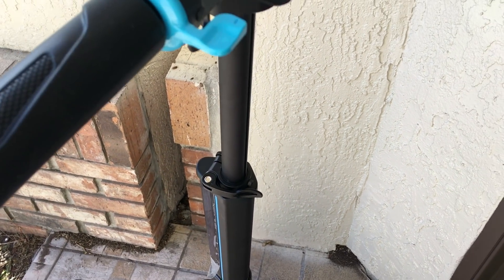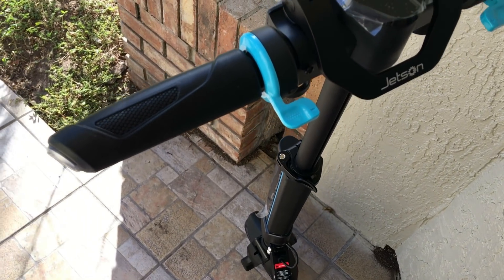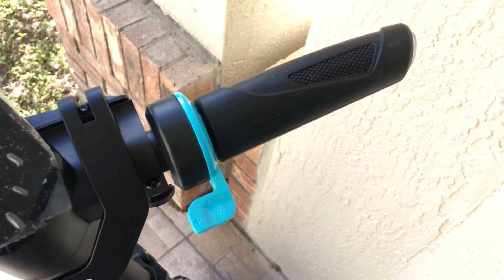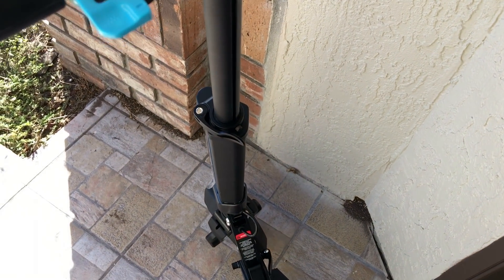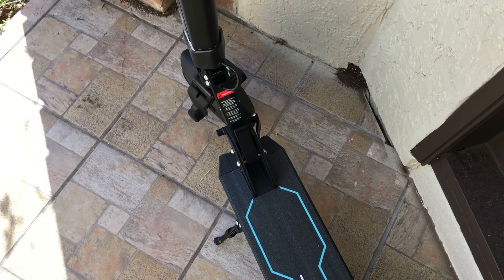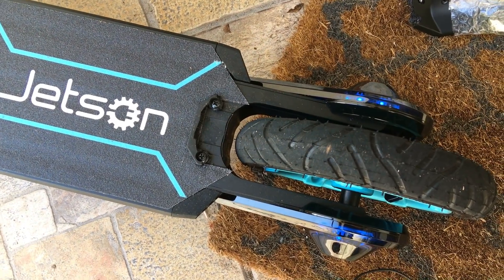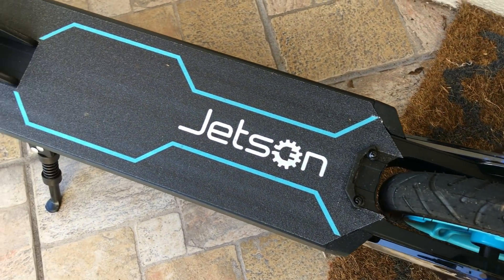Then I turned it off for around 20 minutes, and in those 20 minutes it lost 2% of power, going to 46%. After that, I tried to drive back the same 1.3 miles and it died on me at 46%. This is supposed to ride for up to 15 miles, so I'm very, very disappointed with that.